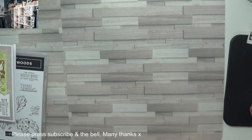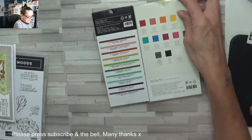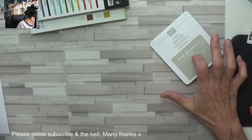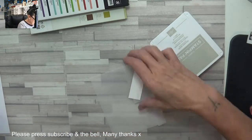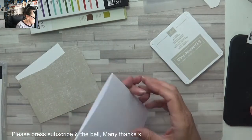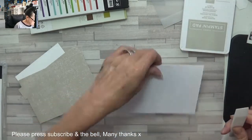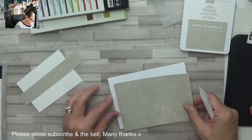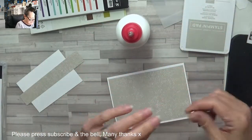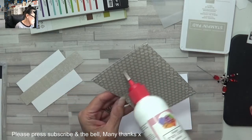I'll do it in pencil this time. I've fetched across the Sahara Sand, I've got my bit of vellum and my sentiment piece which I'm going to stamp in a moment, and my card base which is just a standard A4 folded in the middle. This layer is from the neutrals collection and that is three and seven-eighths by five and five-eighths.